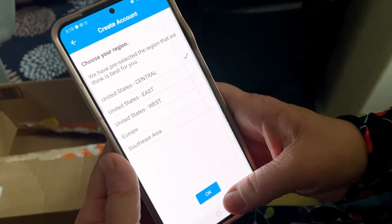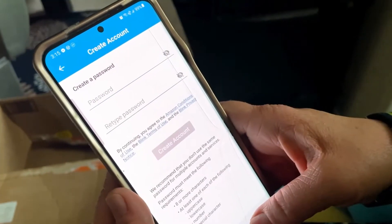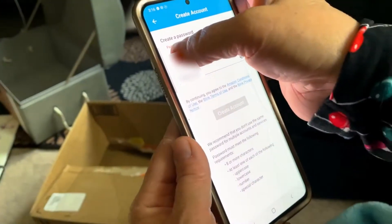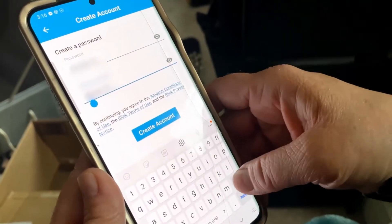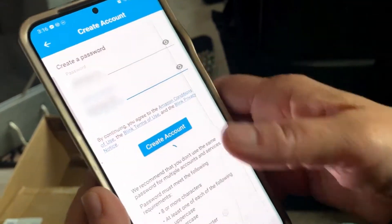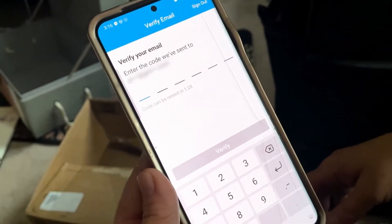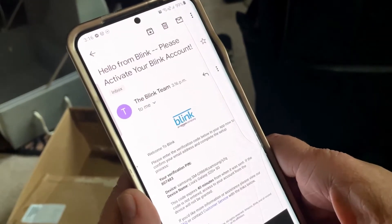Walk through the steps — enter your email address. Then verify your email, so go to your email now and get your code.